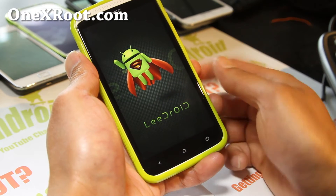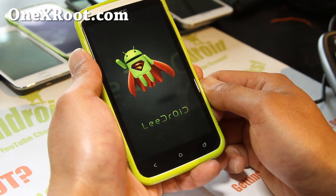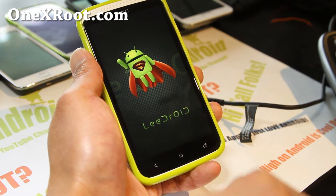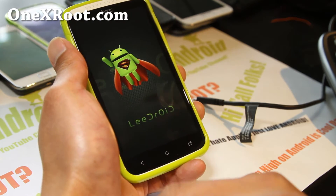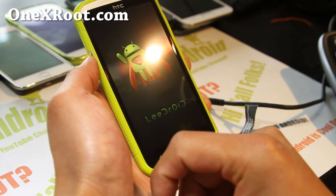I'm going to leave the video on so you can see I didn't edit anything out — it's going to run fine. The last part we'll do is flash the kernel. LeeDroid actually provides a script for Linux, Mac, and Windows. You can just put the phone in fastboot, run the script, and you should have the kernel that comes with LeeDroid.